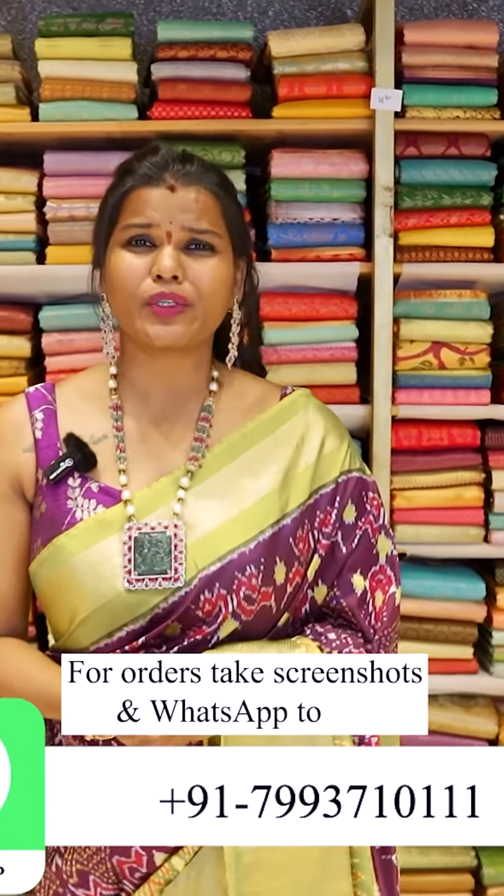Hello! Hi! This is your Sashi Vangapalli. This episode we are going to do the beautiful Pochampalli Ikkats.